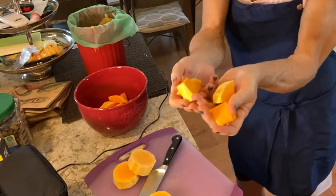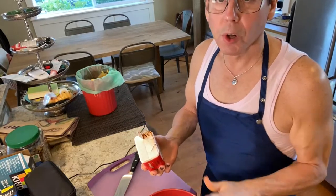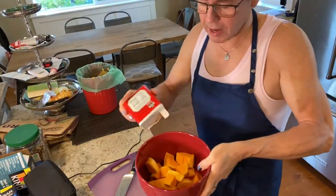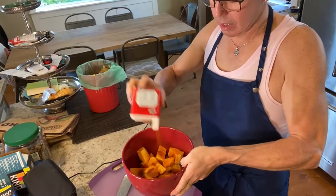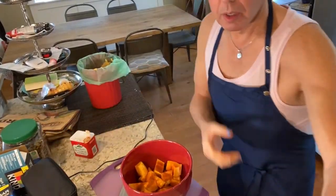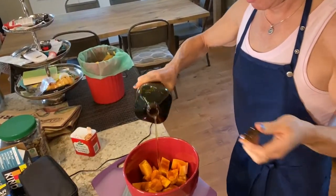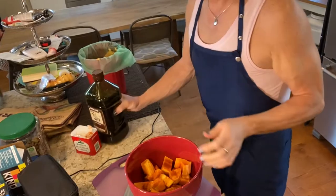I like to add salt, pepper, and lots of paprika to the squash, along with some olive oil, and then just toss them all together.